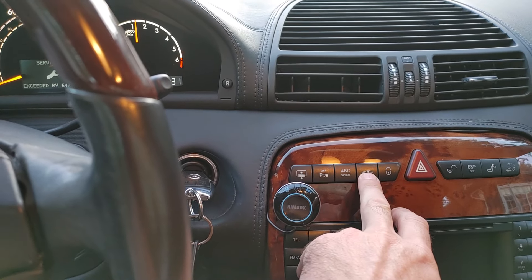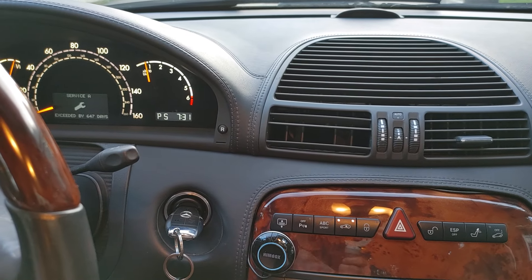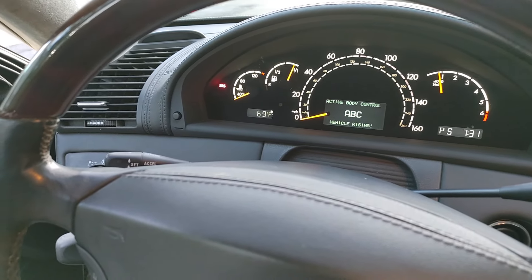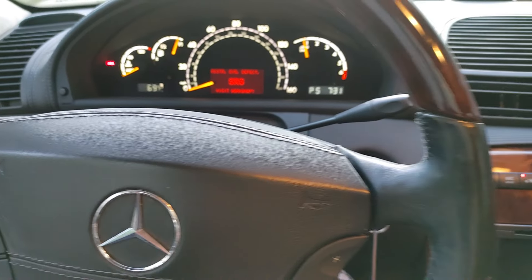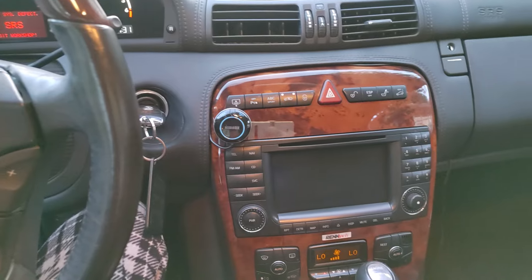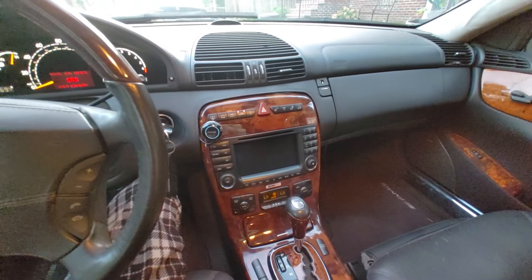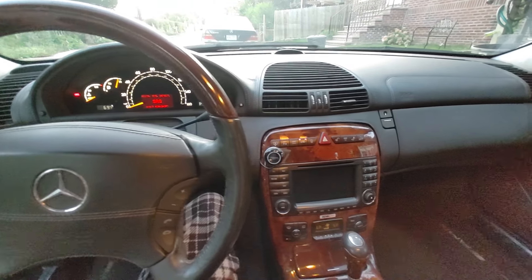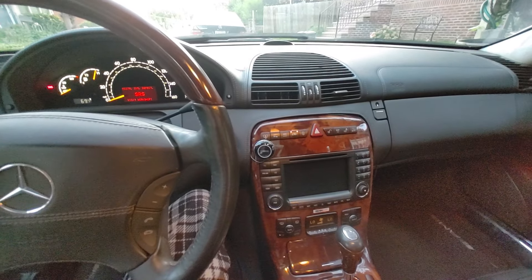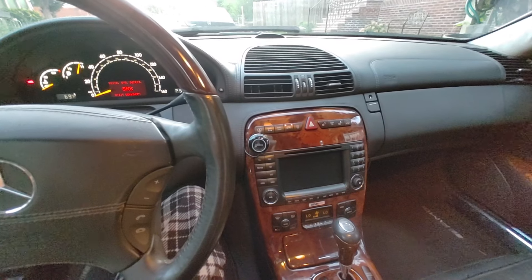The suspension — the car goes up and down, the vehicle is rising, so it's all there. The SRS aside, I have somebody coming by so I'm going to cut this video short. The car is alive. I'll make more videos about the trims when I'm ready to do them. Victor here at restoringmercedes.com — talk to you later.